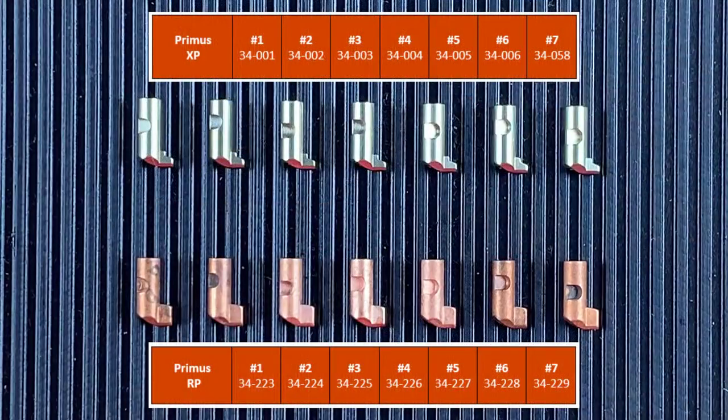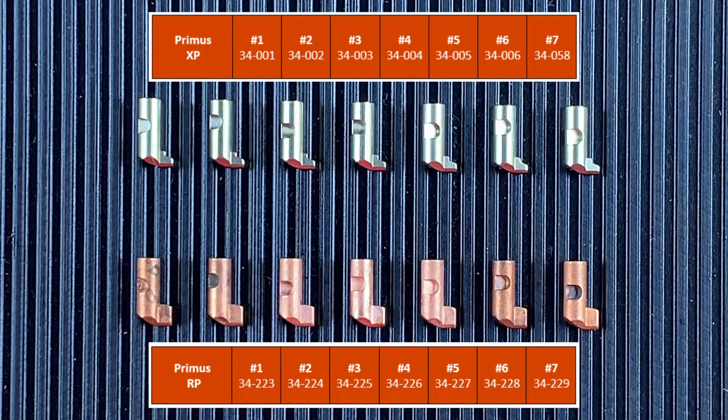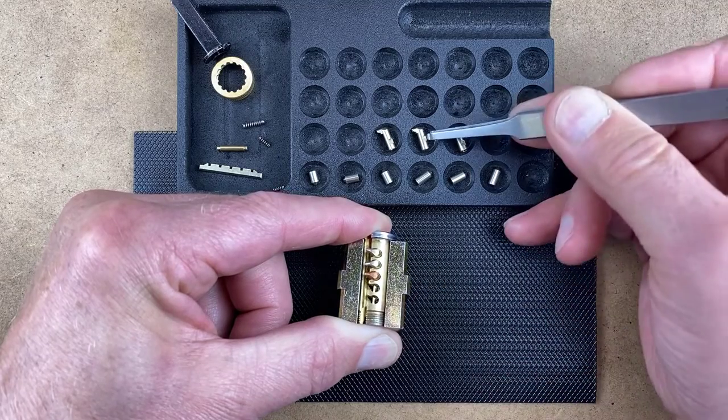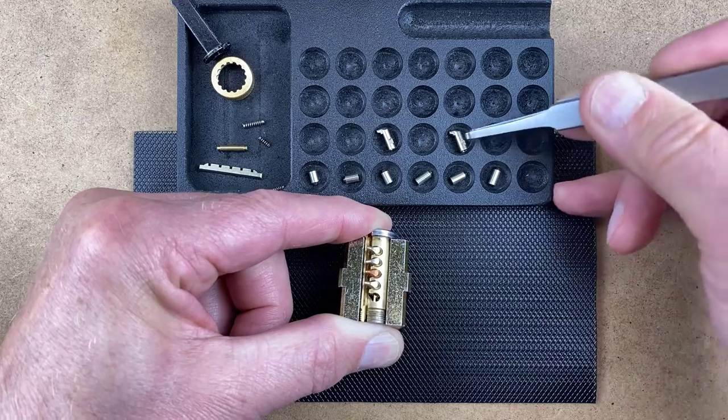If, for example, your XP cylinder used a number six finger pin in the third chamber, the new RP plug would use a number six RP finger pin. Reference the chart on the screen for specific finger pin part numbers. Load an RP finger pin in the third chamber, then load the finger pins in the fourth and fifth chambers using the same finger pins used in the XP cylinder.